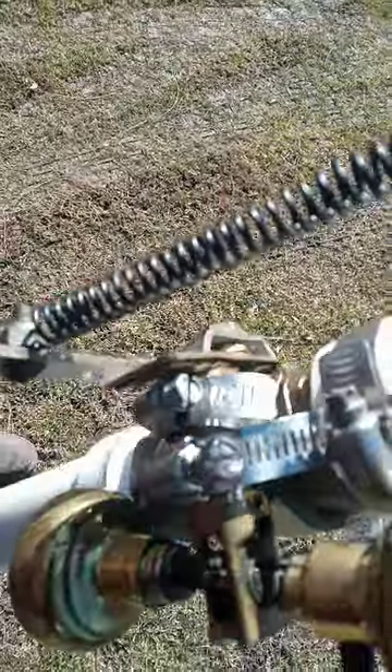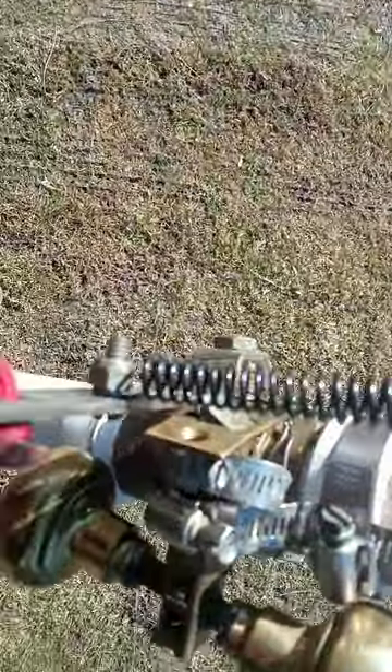Usually you just stick it between your legs and knees like that, then you pull the red handle back — and there you go, locks into place. Pump it up to 100 PSI.